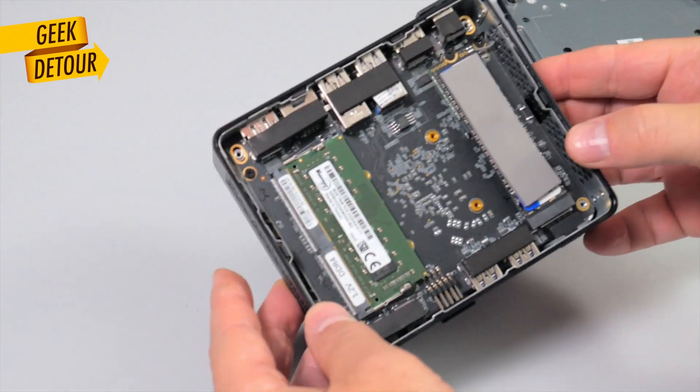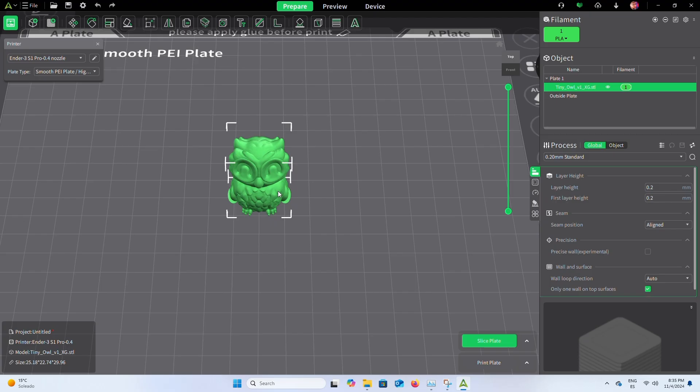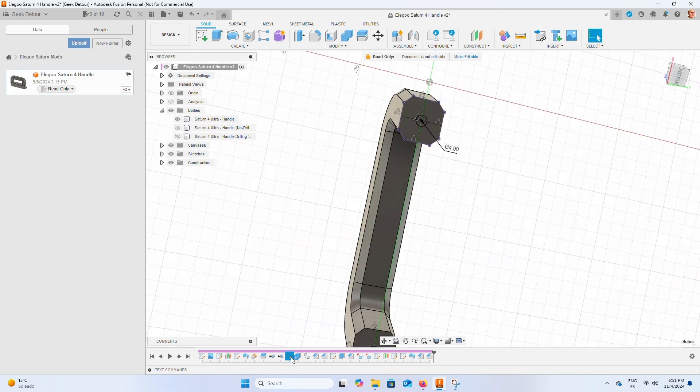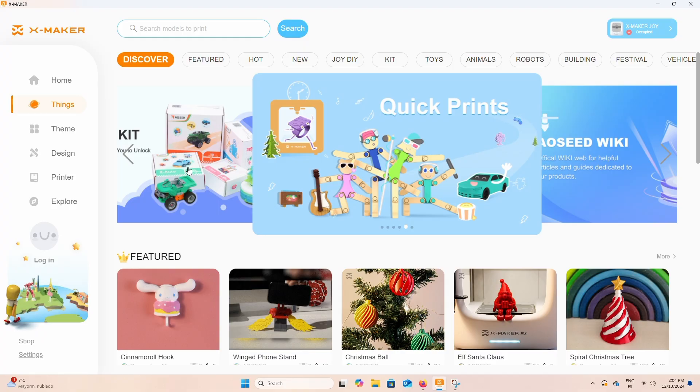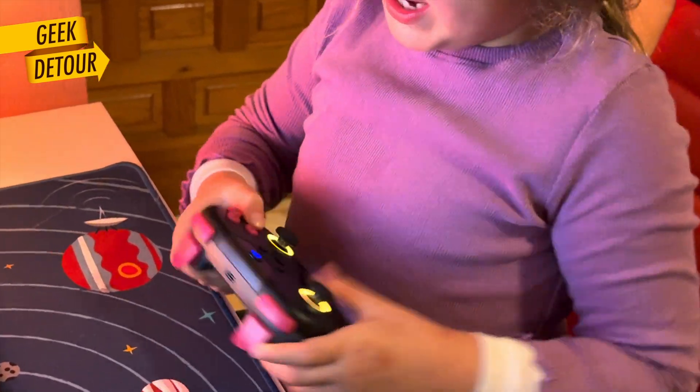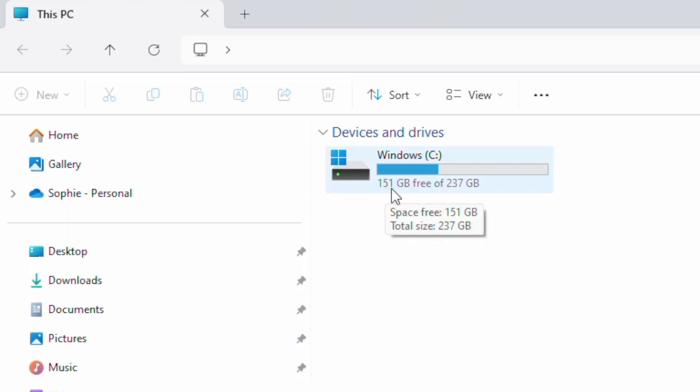Compared to my Mac that has 4TB, 256GB doesn't seem much, but look at everything we installed: Orca Slicer, Bambu Studio, Creality Print, Affinity Designer, Photo and Affinity Publisher, Fusion 360, Lightburn, Atom Stack Studio, the whole X-Maker toolset for kids, OpenOffice, a few retro games — and we still have more than half of the disc free! So 256GB of SSD is enough for the apps. For videos, photos, or lots of projects, you'll need an external drive, and there are plenty of USB ports.